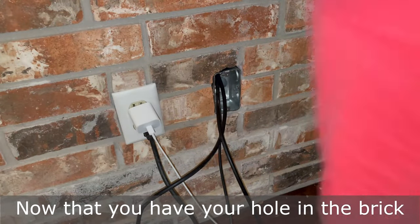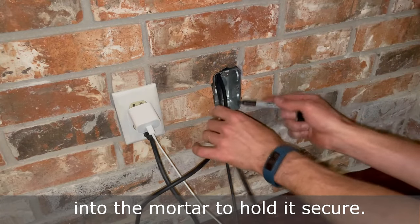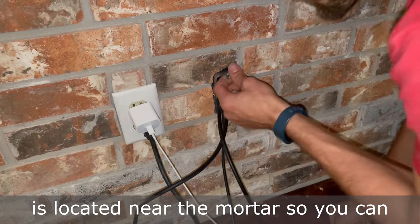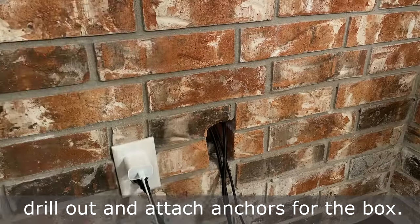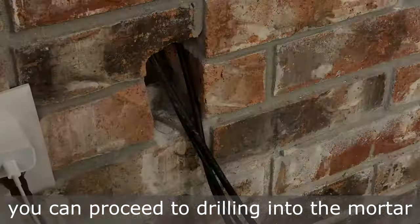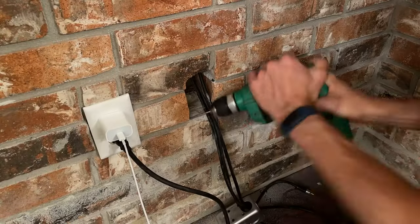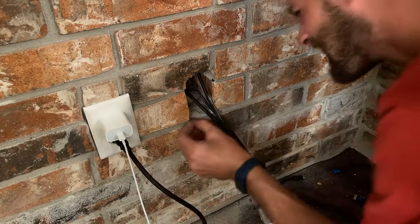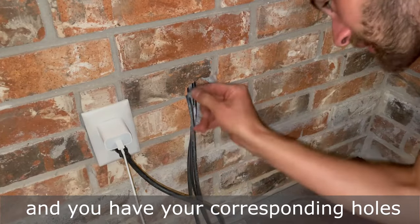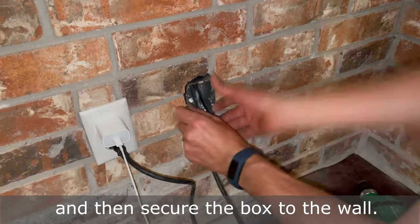Now that you have your hole in the brick and your cable pulled through, you can mark on your box where you'll be drilling into the mortar to hold it secure. If you don't have a hammer drill, you'll definitely want to make sure your box is located near the mortar so you can drill out and attach anchors for the box. Once you drill the holes in the box, you can proceed to drilling into the mortar to install your anchors. When your anchors are installed and you have your corresponding holes drilled into the box, you can insert your wires through the box and then secure the box to the wall.